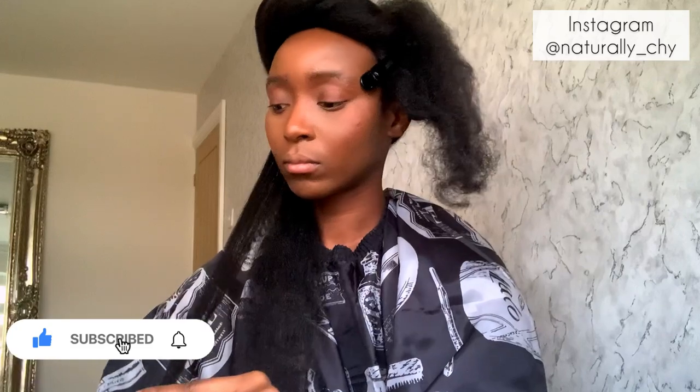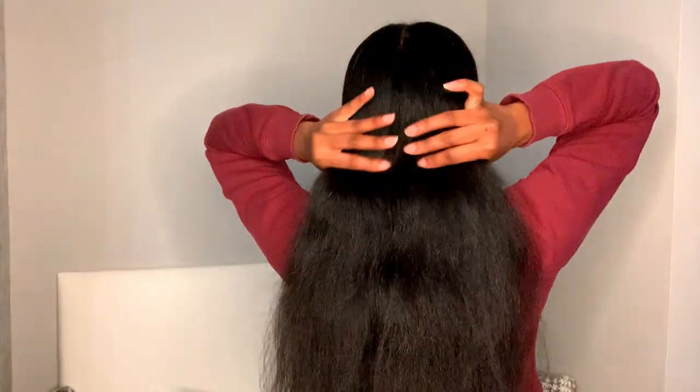I'm going to go ahead, carry on, and do this side and show you the end results. Ladies and gentlemen — Shoshana 2.0! Look at the volume! Look at the swing! I absolutely love this.